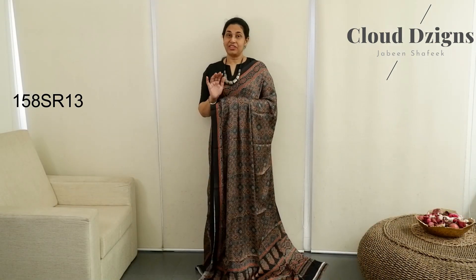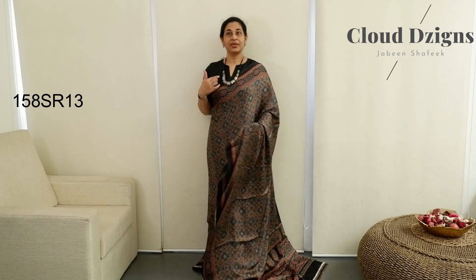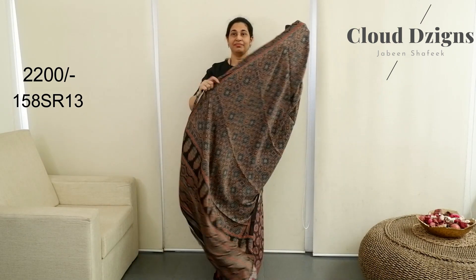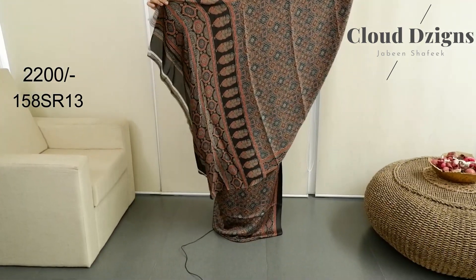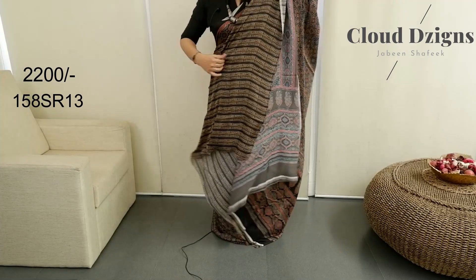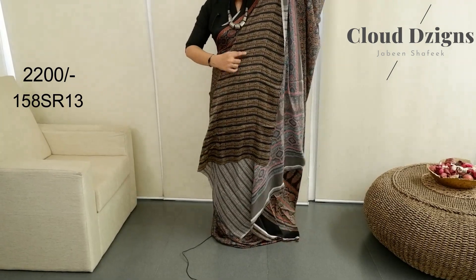The next sari is indigo blue maroon. Throughout the blouse, the same width border — black or indigo blue maroon border. The body is the same. The blouse is a deep navy blue with a beige shade.